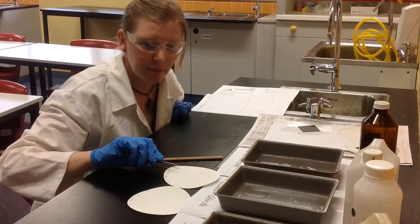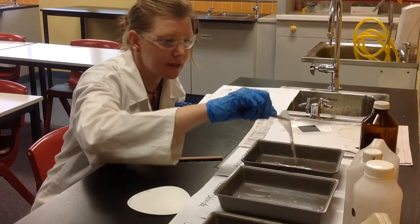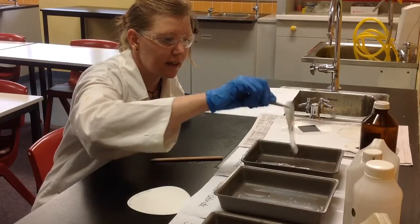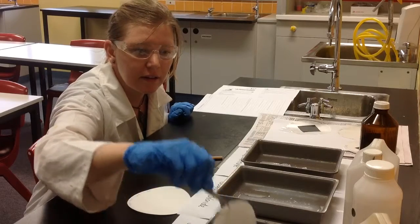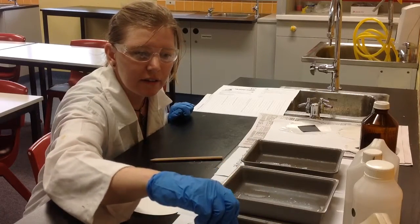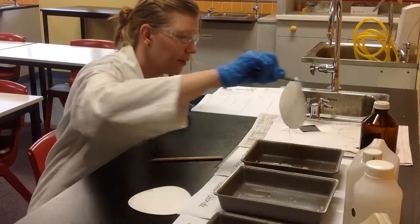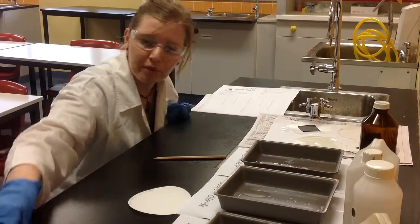Thirdly, we're getting silver bromide — silver nitrate first, and then we dip it on both sides in the silver bromide until it's covered. Then put it on our paper and put our card on top.